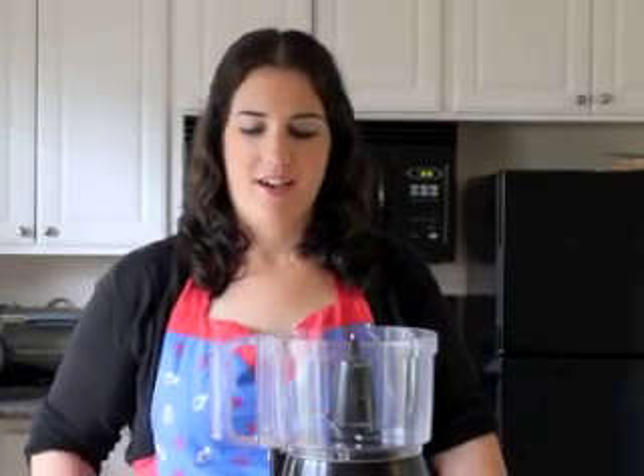Hi, my name is Hannah Healy and today I'm going to show you how to make almond flour. Almond flour is really great for gluten free and grain free baking and it's really easy to make. It only takes about five minutes and all you need is a food processor and some blanched almonds.